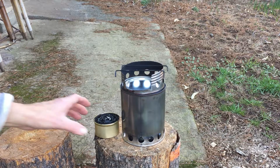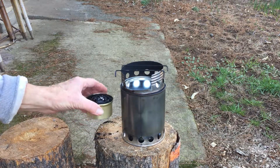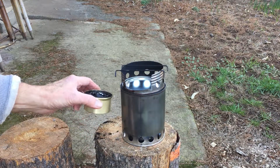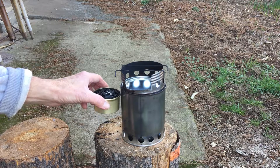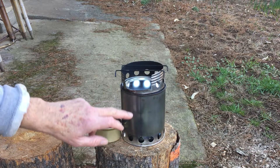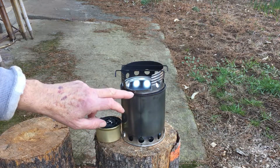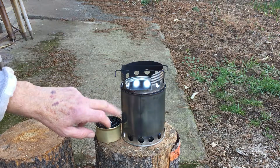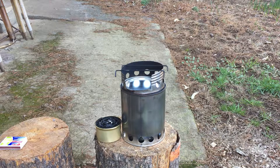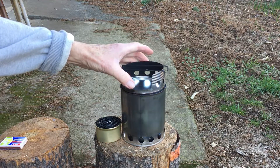Why it didn't work was that I had the buddy burner stove actually sitting on top of the grate inside the paint can stove, so it was sitting too high. It really wasn't getting enough heat to heat up the air that runs up between the inner can and the outer can, so it would ignite any residual gas coming off the flame out through the little vent holes in the top. So I thought maybe I should try taking that little grate out, set this right on the bottom, and see what happens. I'm not going to use the pot stand.